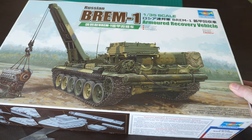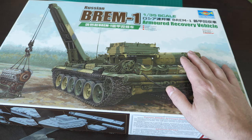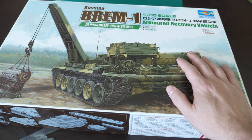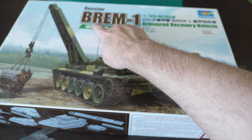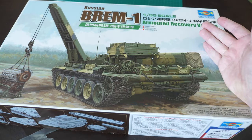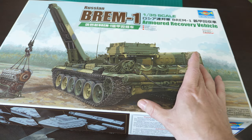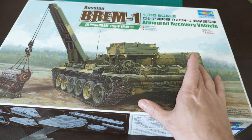Now we're looking at a kit that I've been waiting for for some time. I am very much a fan of Russian Soviet vehicles and I have a strong affinity for engineering vehicles as well - arm recovery vehicles, armored engineering vehicles. It was excellent news when Trumpeter announced they were bringing out the Russian BREM-1, which is a T-72 chassis armored recovery vehicle. These are basically tank chassis whose purpose is to recover damaged vehicles from the battlefield and effect field repairs.